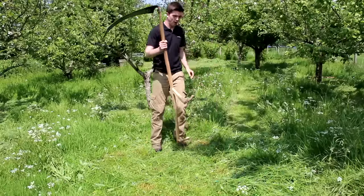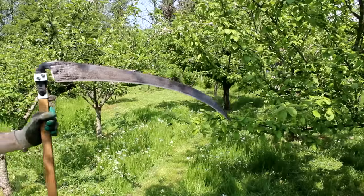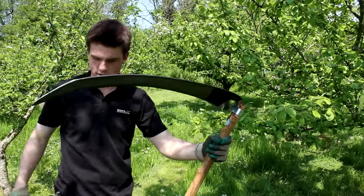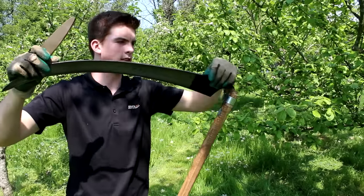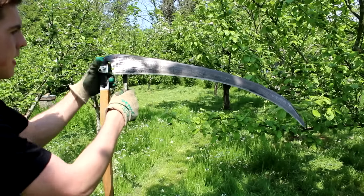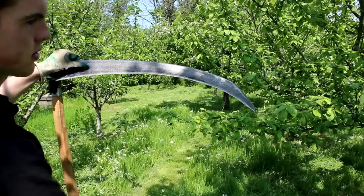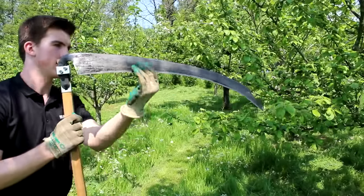You do need to sharpen the blade probably once every one to two minutes of scything, but sharpening is really easy. If you want to clean the grass before you sharpen it, simply grab a load of cut grass and pull it across the blade. Here's the scythe blade — it's quite big. You use the ridge as a guide to sharpen it, going on each side. It only takes a few seconds. Make sure you wear gloves because you can get quite a nasty cut — it is basically razor sharp.